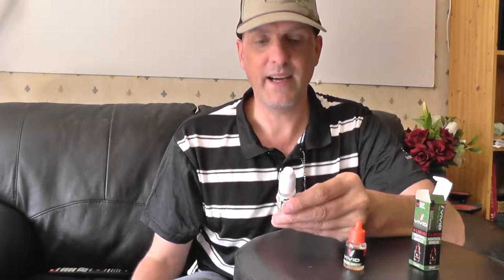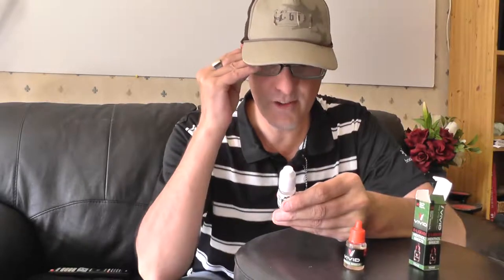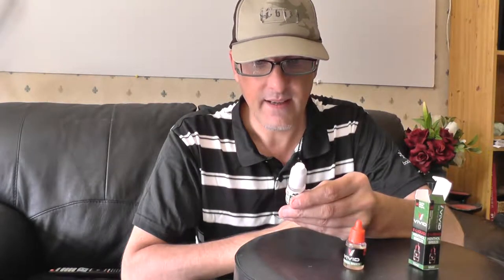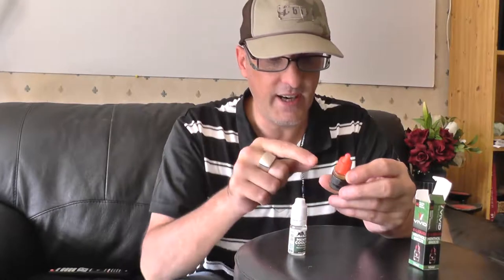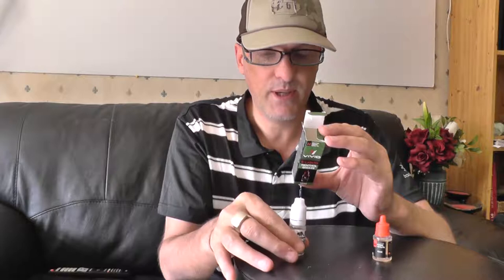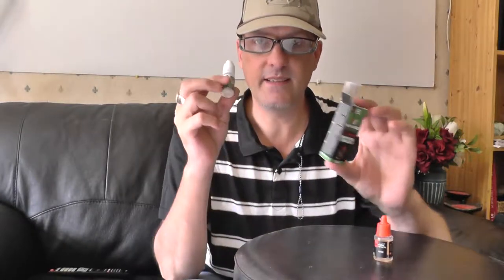They do mention the ingredients on the back. You've got the vegetable glycerin, the propylene glycol, natural flavour and then nicotine 18 — and these are both 18mg. The Vivid one is the first I'm going to try. It contains nicotine, water, propylene glycol and flavouring — so this one has no vegetable glycerin. This one is fully propylene glycol and that one is glycerol.